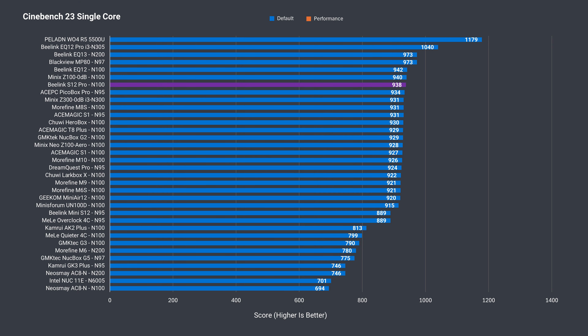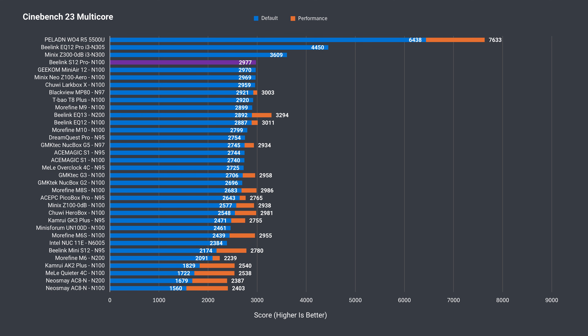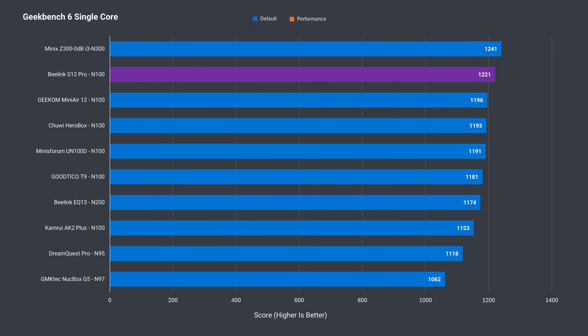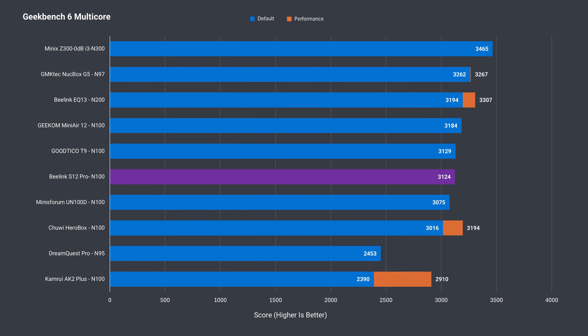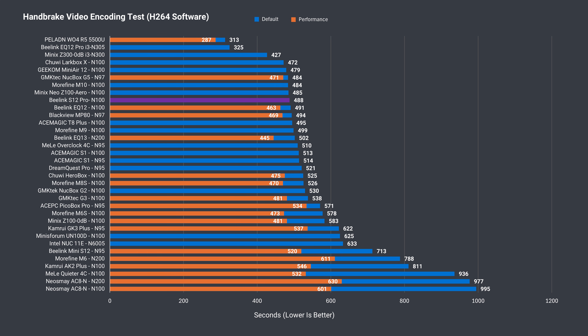The S12 Pro is a strong performer out of the box, with one of the highest Intel N100 scores recorded in Cinebench single core. The good news continues with multi-core — highest score out of the box. Geekbench shows the best N100 single core score so far, and a good result in multi-core. Video encoding is another multi-core test that has the S12 Pro as one of the top performers. It's good news on the CPU side.